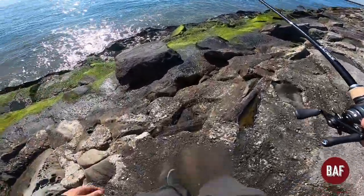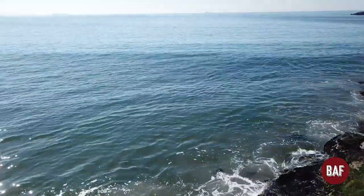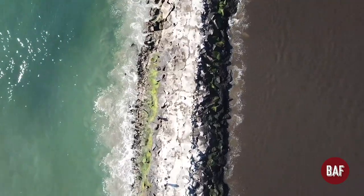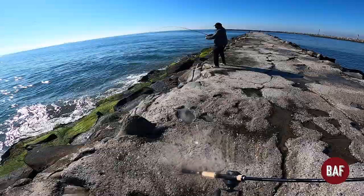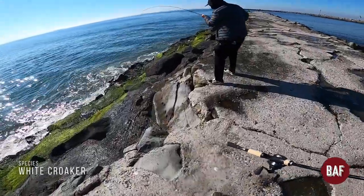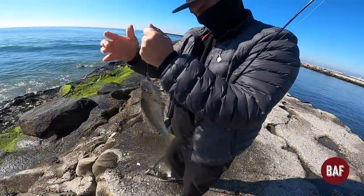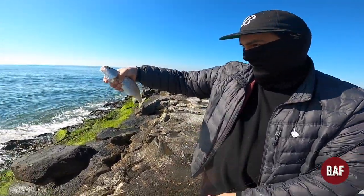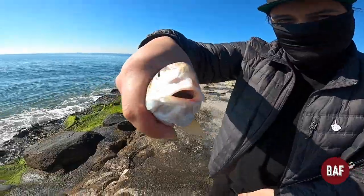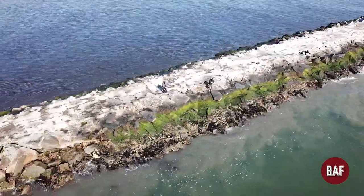There's fish over here. I'm gonna make one more pass — only got four percent battery on the drone. Dude, that's a fat croaker! Hell yeah, good job! Pretty big, hell yeah. We got lucky to have the drone — hopefully we'll get some sick footage for you guys.